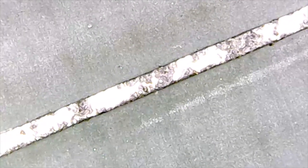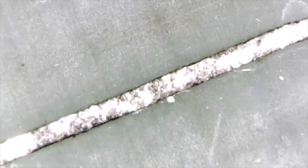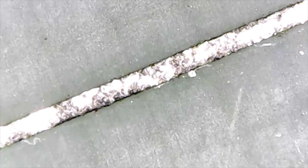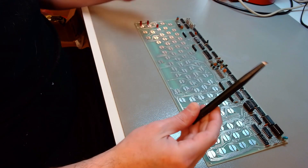The keyboard is still working, so no traces have become open, but they will if I don't deal with this. This is a bad spot — there's a lot of loss of material there. So I have to re-tin the traces; I have to put a new coat of solder on top of them, but to do that I need to prepare the surface so the new solder sticks to it.